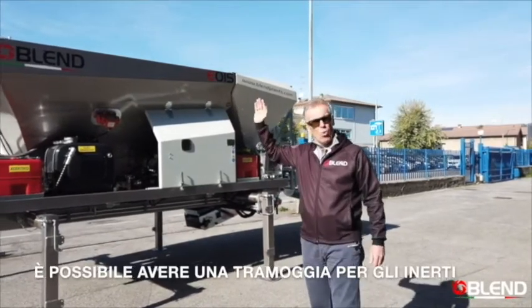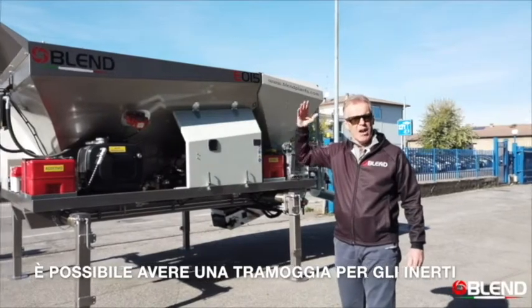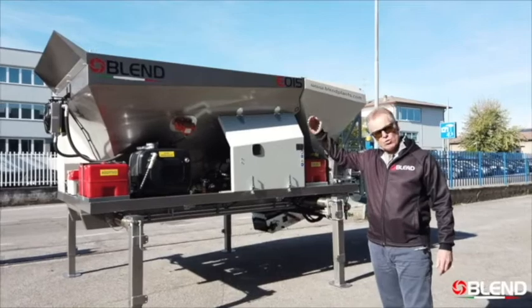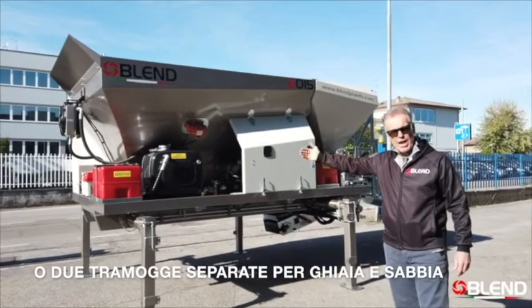For example, here we hold the aggregates, which can be either a pre-mixed sand and gravel mix, or two compartments — one for gravel and one for sand.